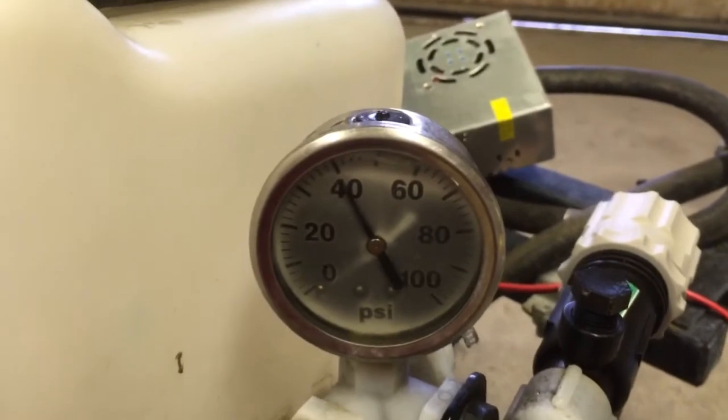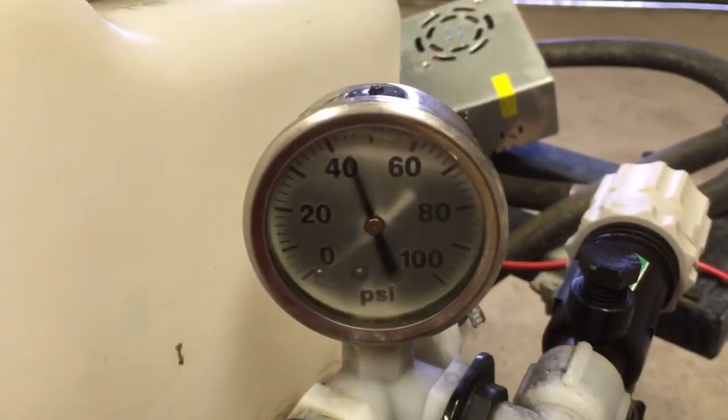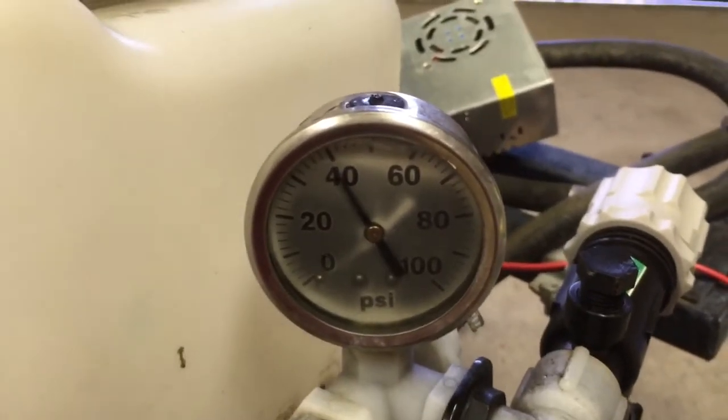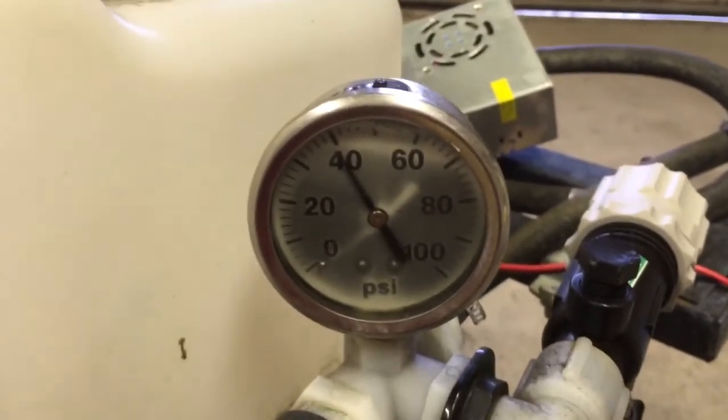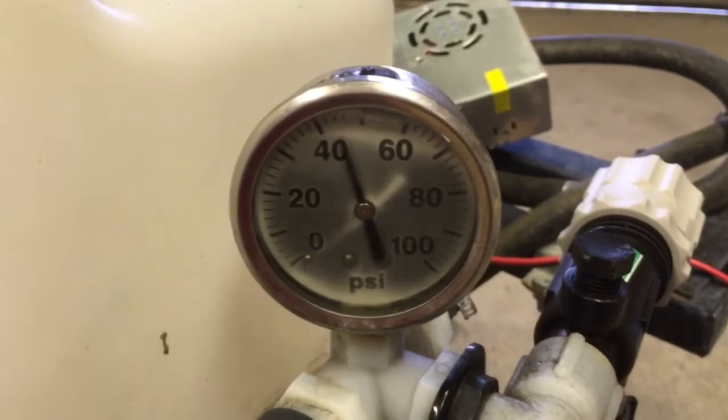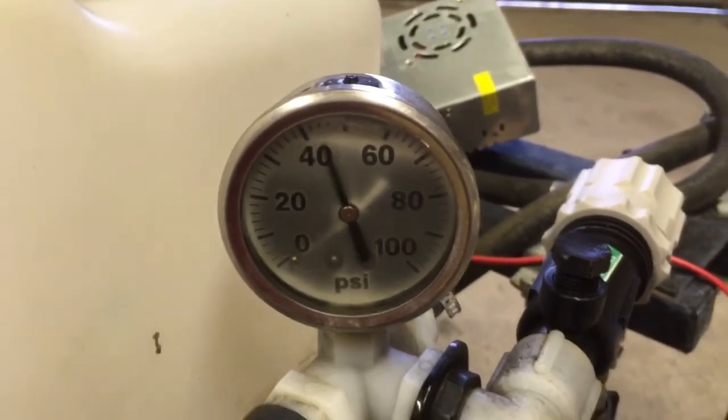I set it for 40 when the wand is on. I can hear the motor changing pitch. I can hear the circulator changing pitch. It's a really nice little product. I'm going to turn this thing off because it's loud.